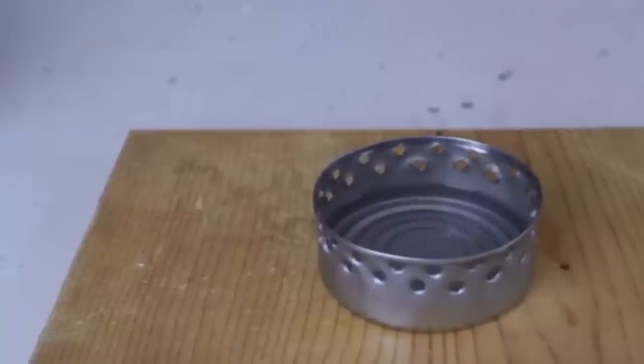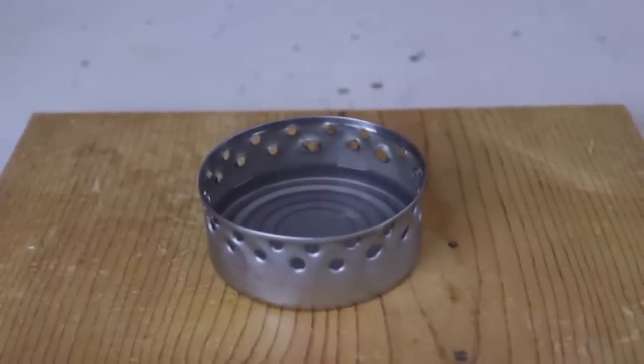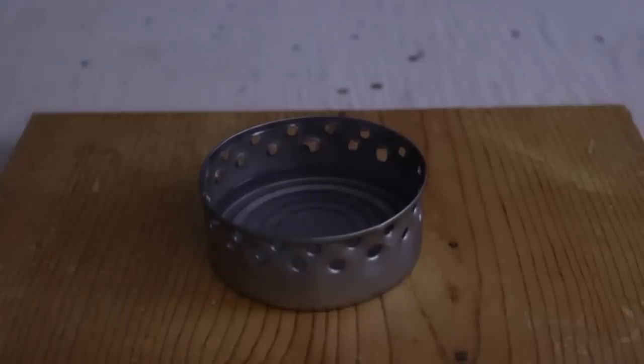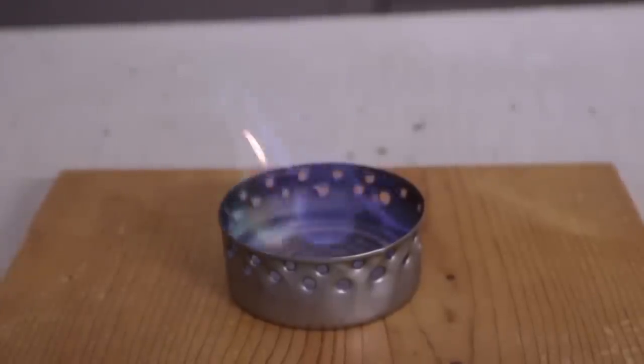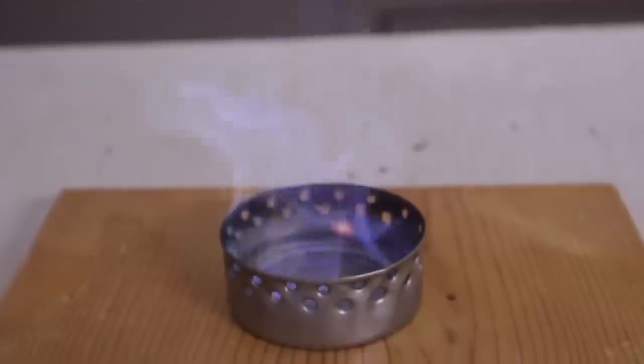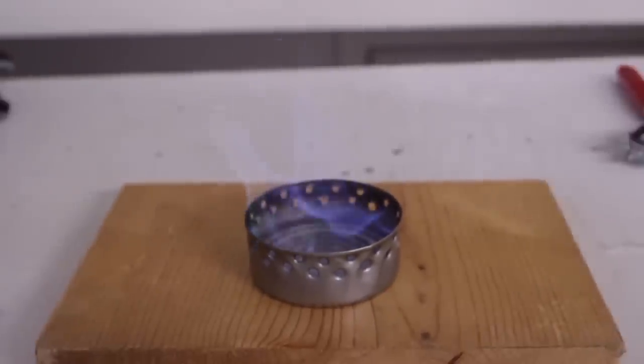We're gonna use 91% alcohol as a fill. Now we're gonna set it on fire. I gotta turn off the light so we can see that it's actually burning. As you can see, it's burning pretty good. Now we're just gonna put water on top of it and boil something up. It looks like a gas stove — really awesome.